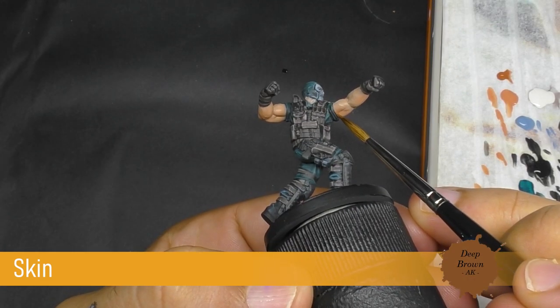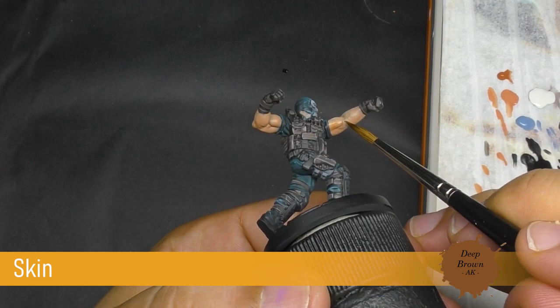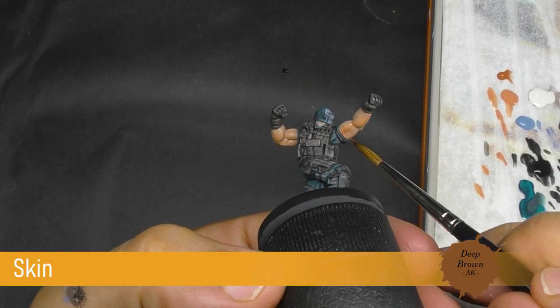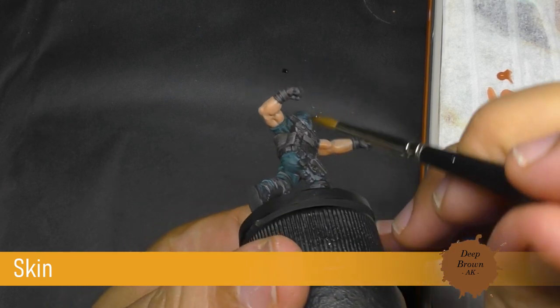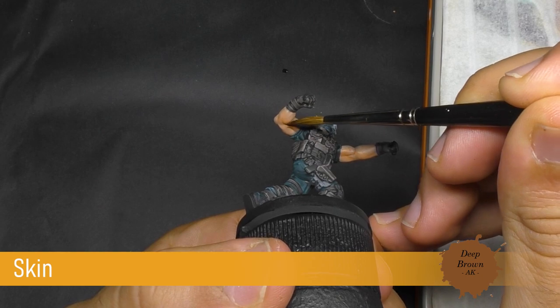Now with some deep brown, I'm going to apply once again some layers of this into the shadow parts, essentially into the more shadow parts, so the parts are going to be on that side.